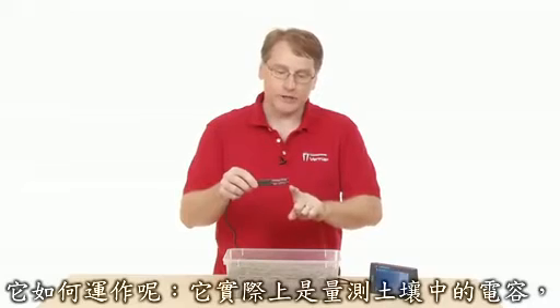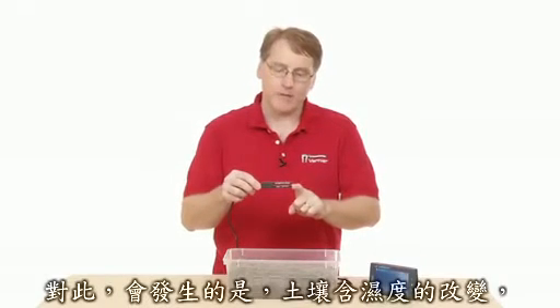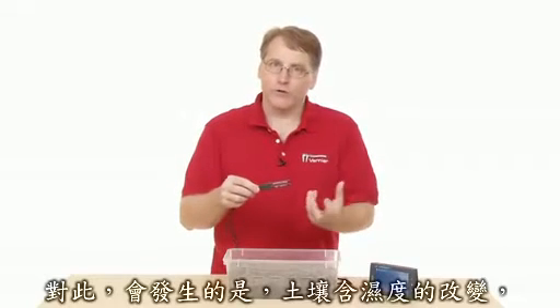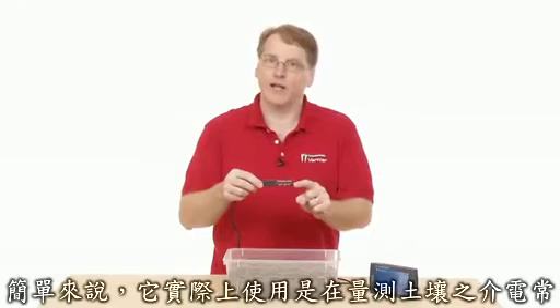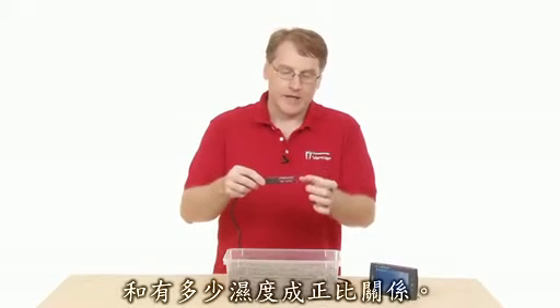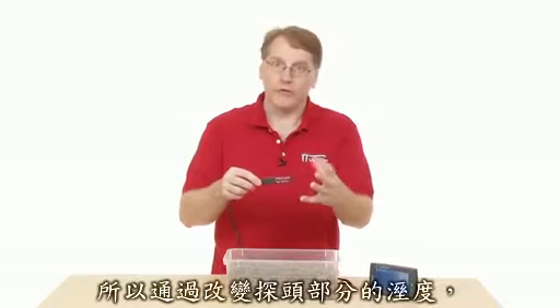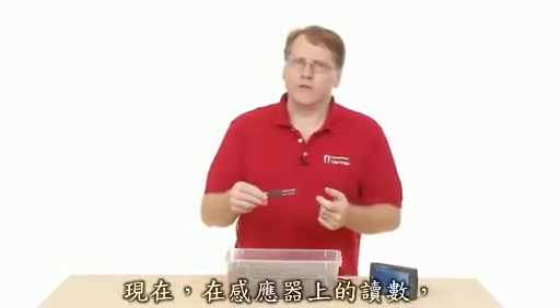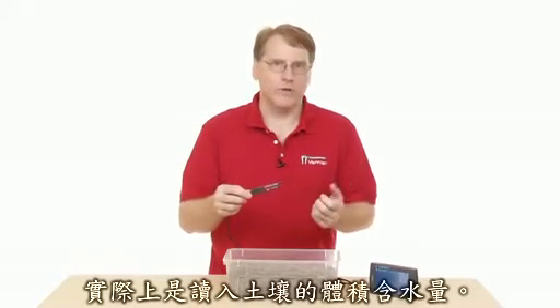How it works: it actually measures the capacitance of the soil. The moisture content of the soil changes the capacitance, so it's actually measuring the dielectric permittivity of the soil, which is proportional to how much moisture there is. By changing the moisture in the section of the probe, you're changing what the reading is. The sensor reads in the volumetric water content of the soil.